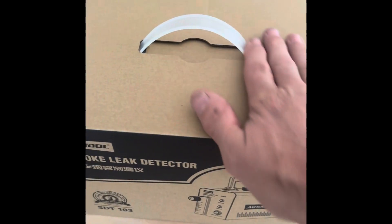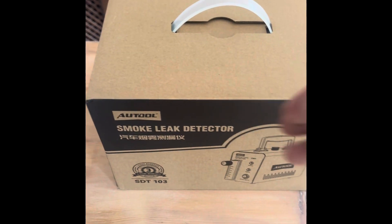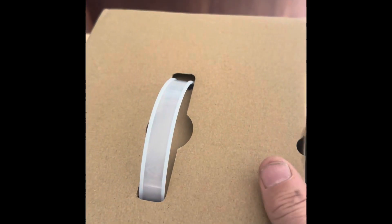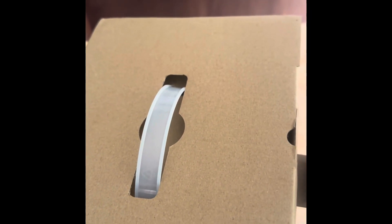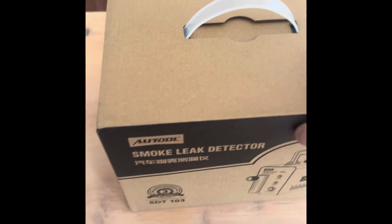Welcome to 'You Can Do It!' Today we're going to be looking at a smoke leak detector in our mini series. I've got to test this Mini — it's failed the emissions test — so I've bought one of these smoke detectors off eBay. The first thing I noticed is that it cost me about £80.